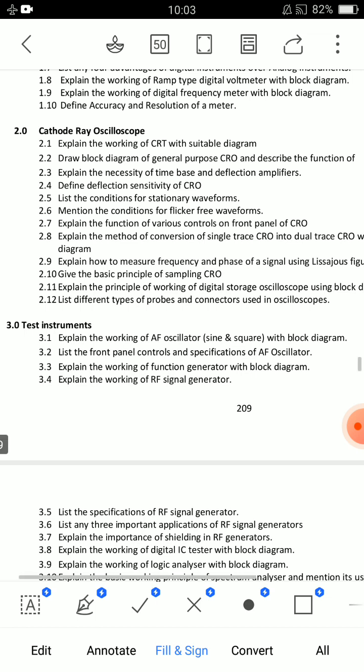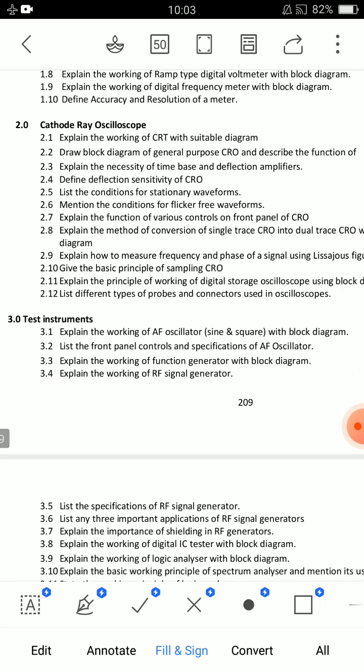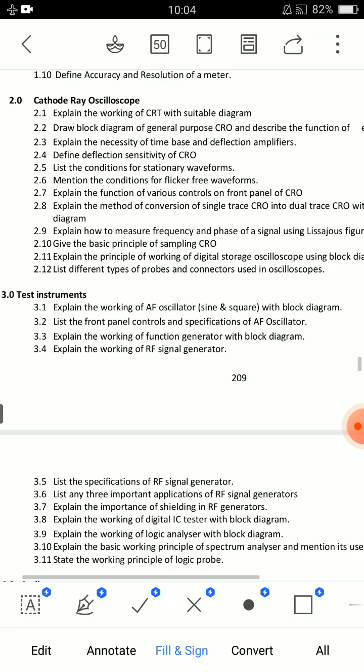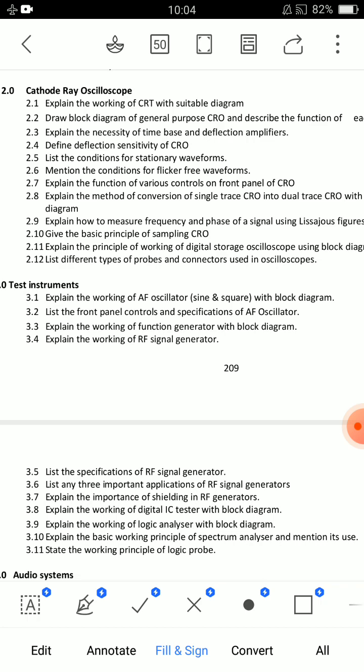For CRO short answers: the formula and definition is a 3-mark short question. Also prepare: list the conditions for stationary waveforms — we can adjust for stationary waveforms. The third short answer question is the basic principle of sampling CRO.